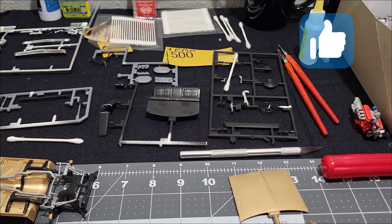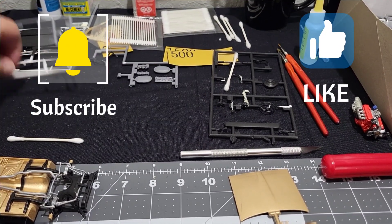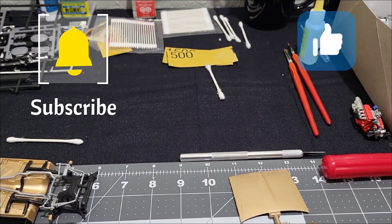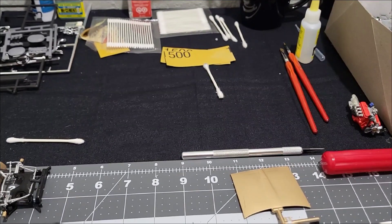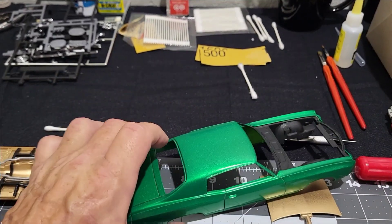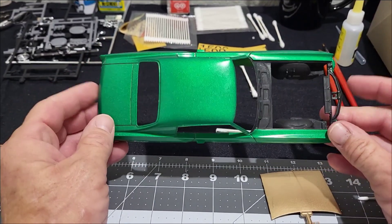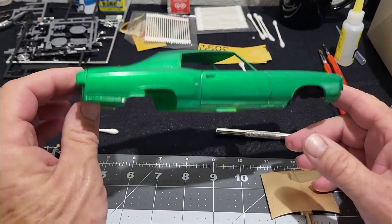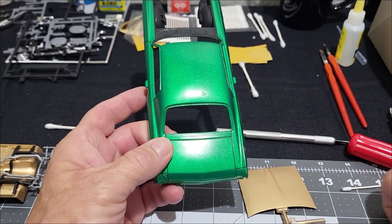Hello everybody, thank you for watching. This is Joe back with a quick update. I mentioned in an earlier video — when I was doing the intro video and the one on practicing panel gap scribing for the first time — a lot of you guys responded back telling me I should go ahead and strip this car down and repaint it the correct color that I wanted. I've been thinking about it.